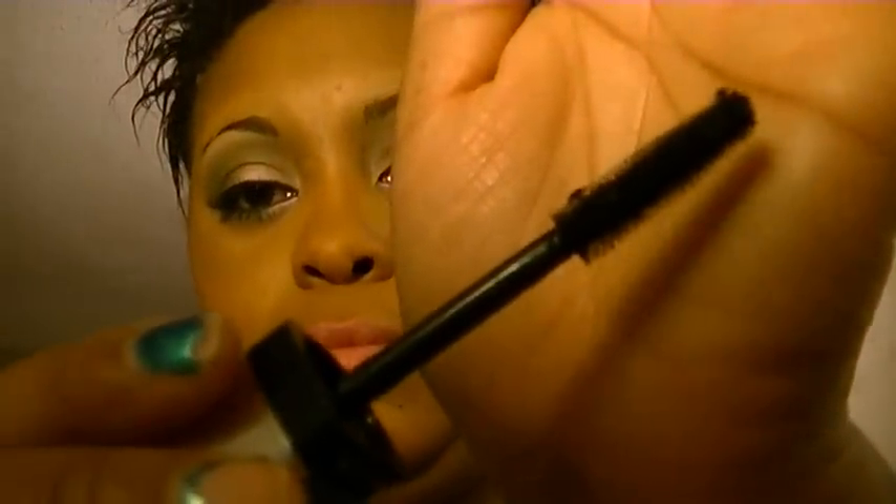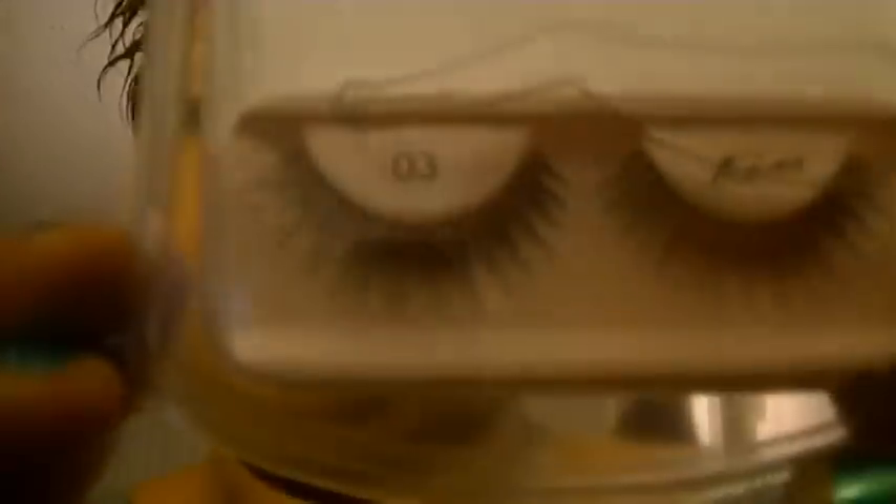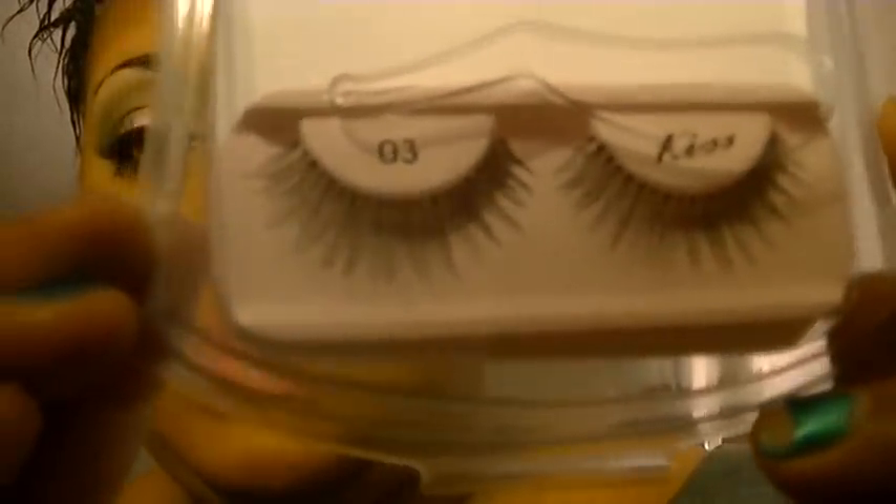For my lashes I used my Revlon Photo Ready mascara in Black is Black — the wand looks like that. For my falsies I used the Kiss lashes number three — really pretty lashes.